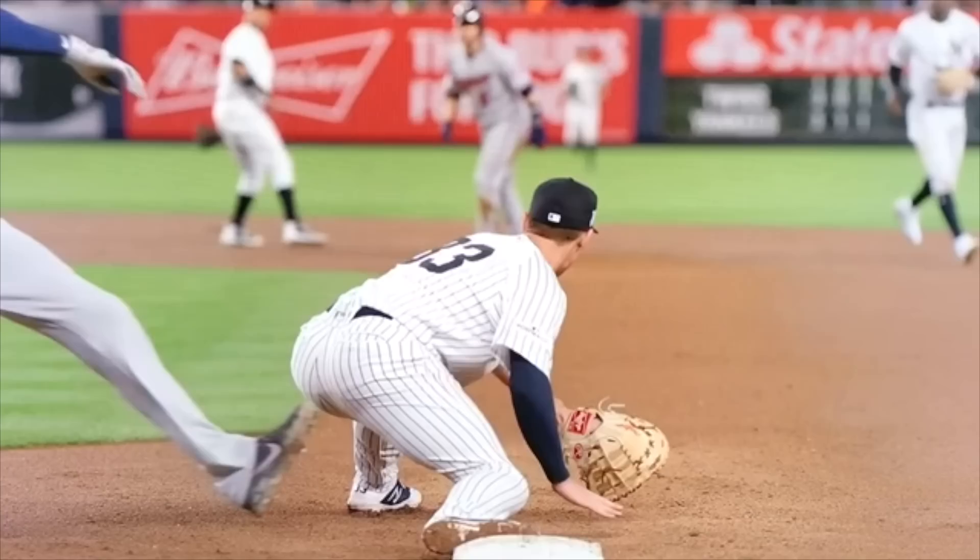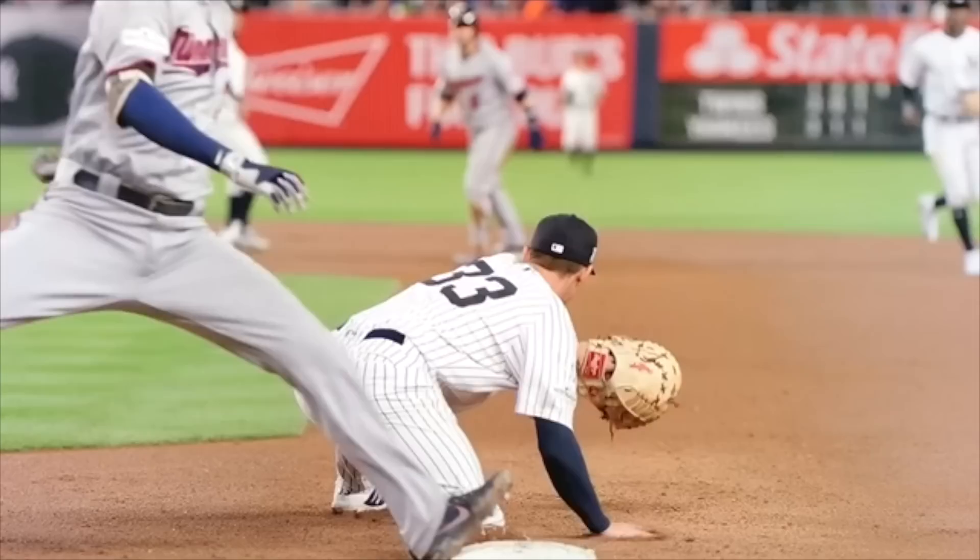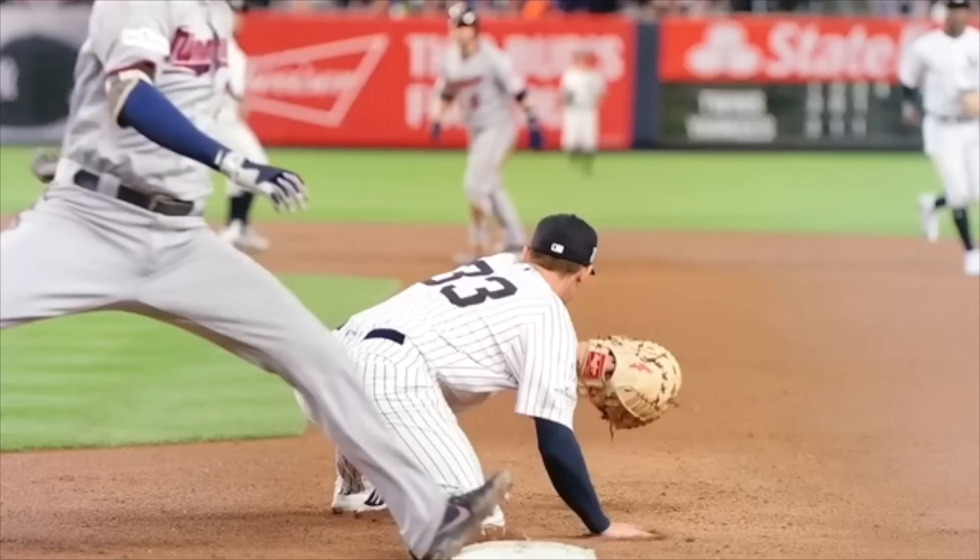He's working from the ground up, underneath the ball, glove open, working through it. Really, really good, technically sound mechanics here.